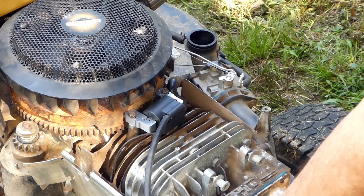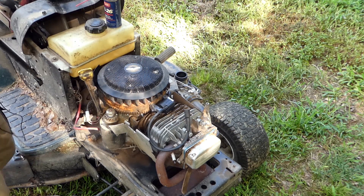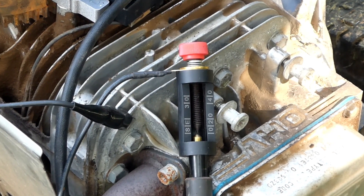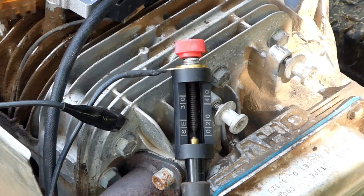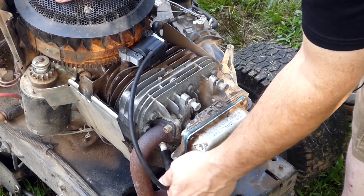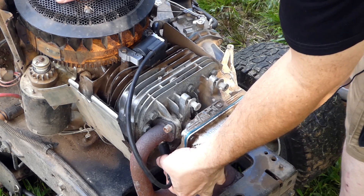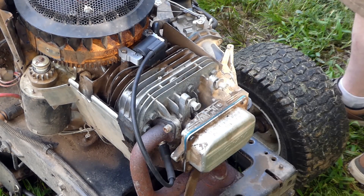Make sure our spark plug wire reaches — it's fine. If we want to check it beforehand we can get our spark tester back out and try again to see what we get. Nice spark — nice strong spark. Get that out of the way and put our spark plug wire back on. We may have to adjust our boot a little bit to where it's supposed to be, and now we can give it a shot.